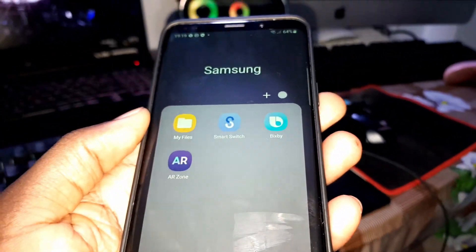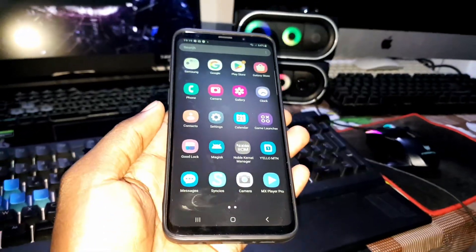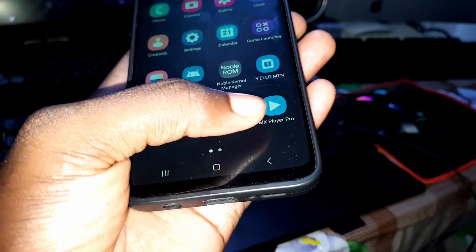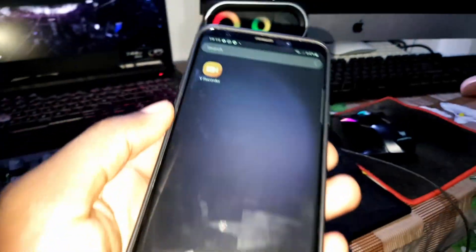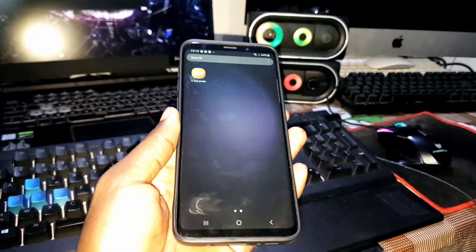Samsung. I have installed three new applications: Camera, Xperia Pro, and V Recorder — just to test and see.